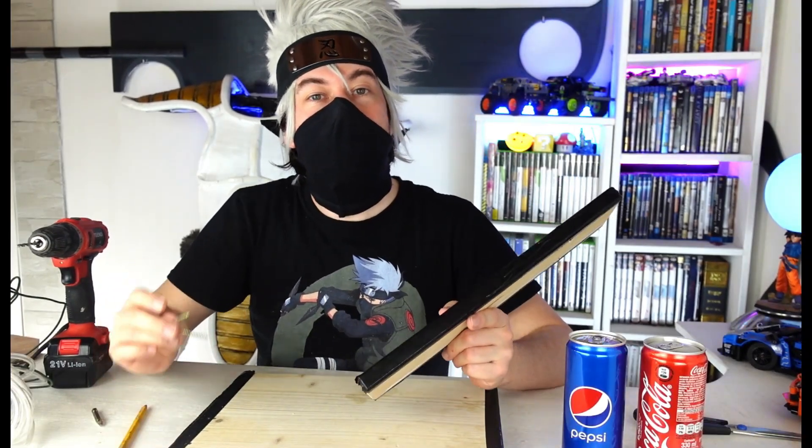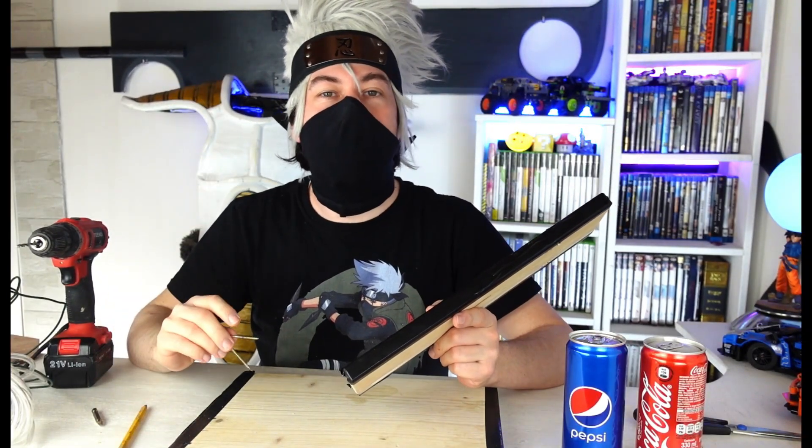We proceed with the holes and then with these two screws we will fix the support with the base.